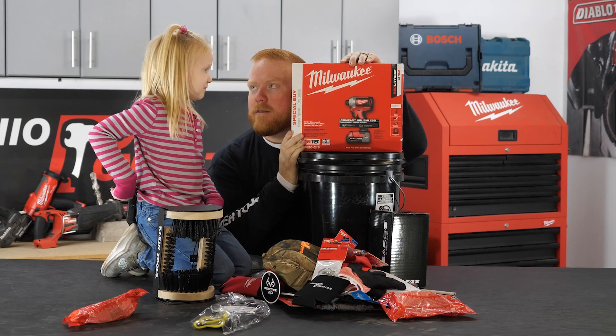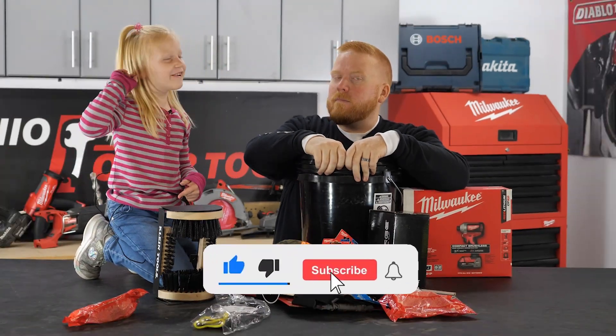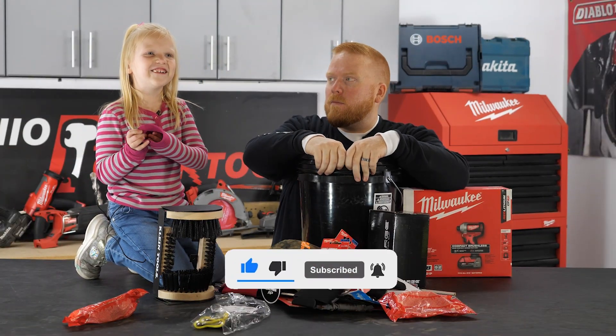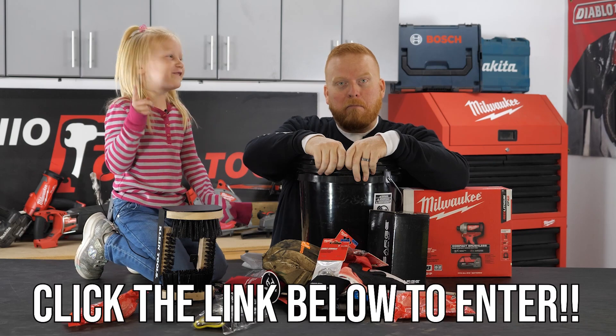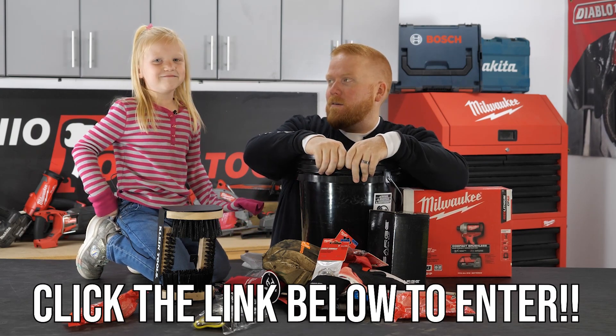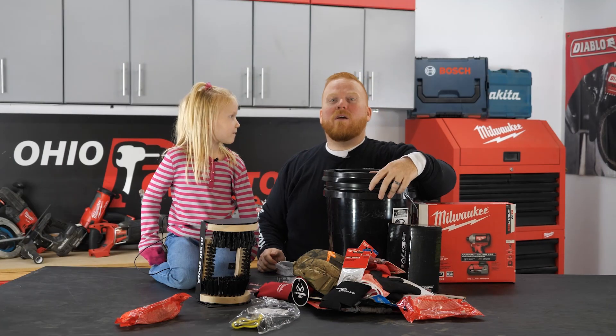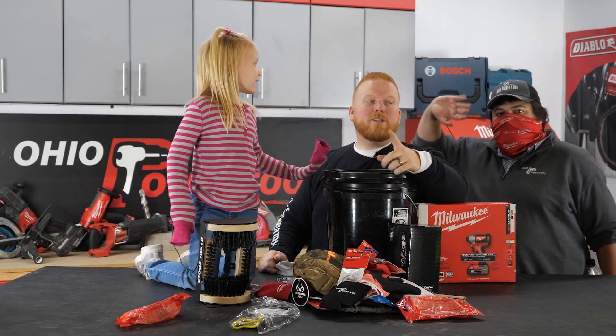What is this? For real — subscribe and click the notification bell and watch videos every day, and give me a thumbs up! Thank you for watching.